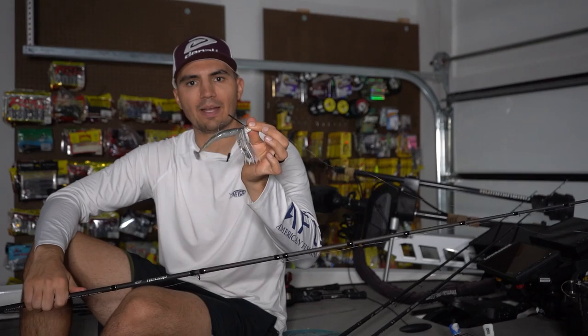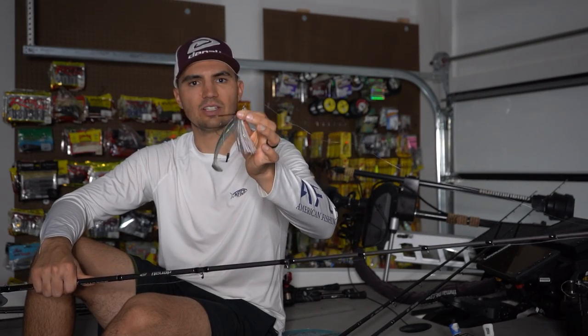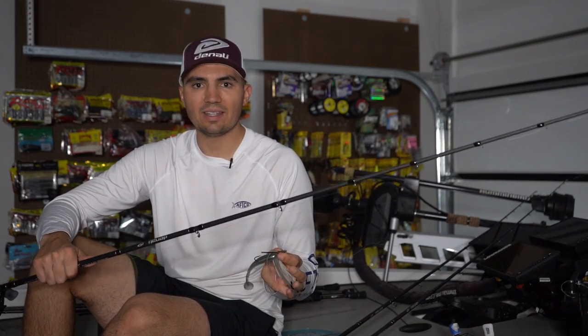A lot of times a swim jig will also work better than the crankbait when you have less wind and less clouds. So if you have sunny bluebird sky days with low wind, the swim jig can oftentimes get a few extra bites. But if you have those windy, cloudy days, the crankbait can be your go-to option.